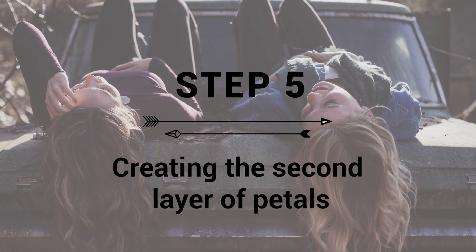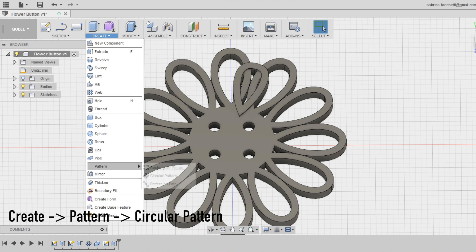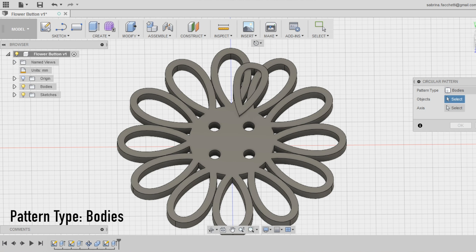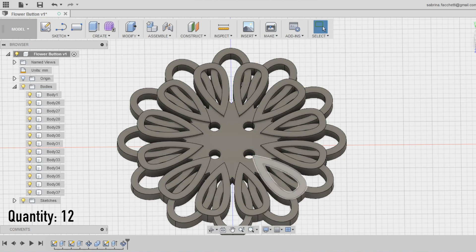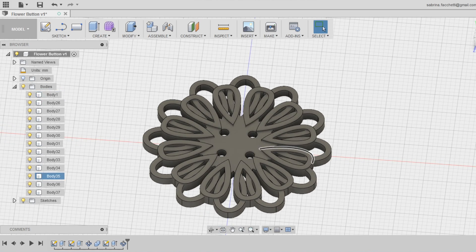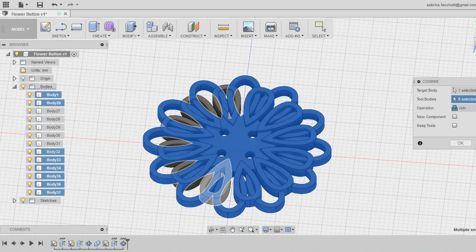Step 5: Creation of the second layer of petals. Exactly like we did with the first layer, select the circular pattern tool in the create section of the top menu. Select pattern type as pattern bodies and the axis as the vertical green one. Set the number of repetitions to 12, like the first layer — in this way we will fill all the spaces in between the first layer's petals. Use the combine tool in the modify section of the top menu to combine the new petals with the rest of the model into one single body.